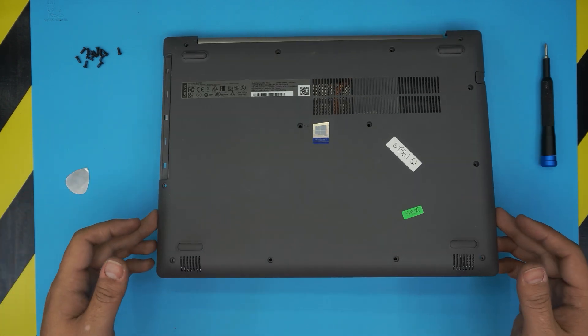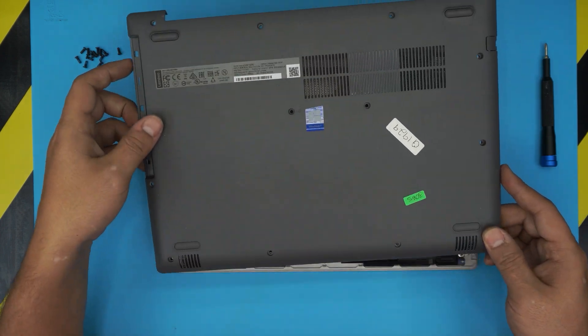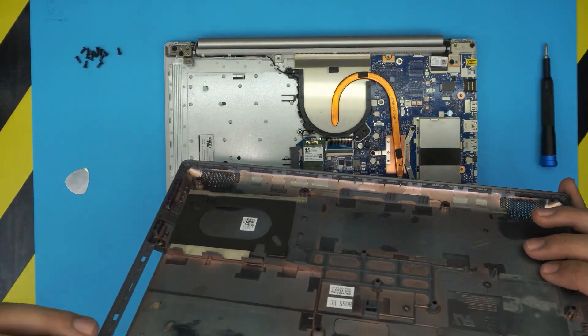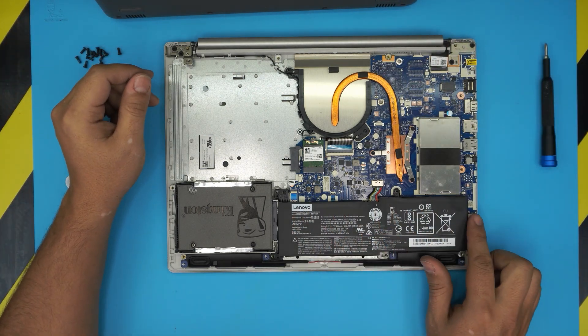Wiggle around, lift up the bottom cover and push it towards the back a little bit, because there's a little tiny scoop in there — you have to push it that way. Once you have the bottom cover up, the battery is going to be right in front of you.